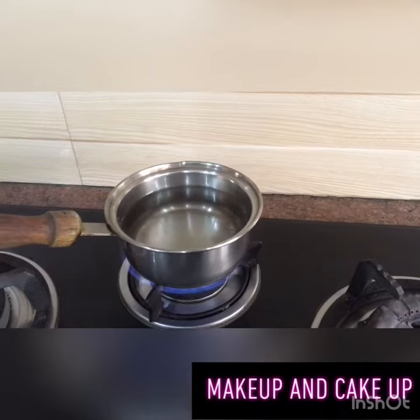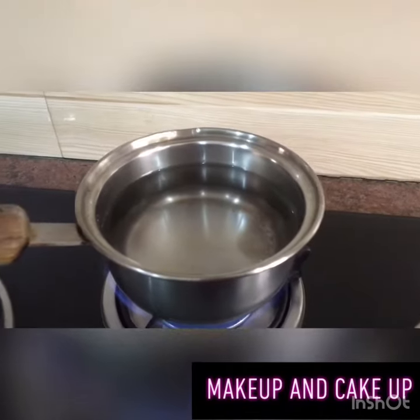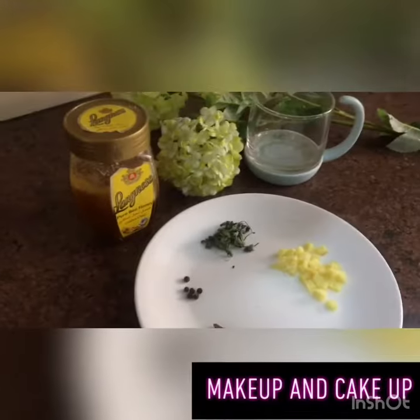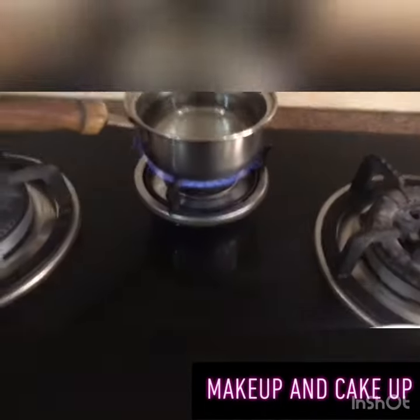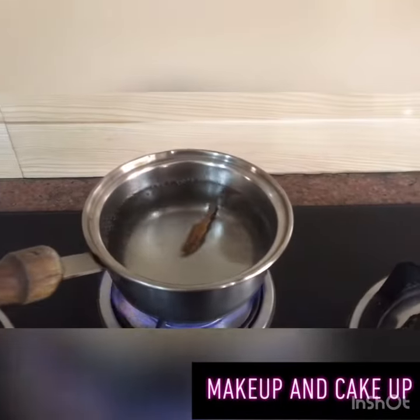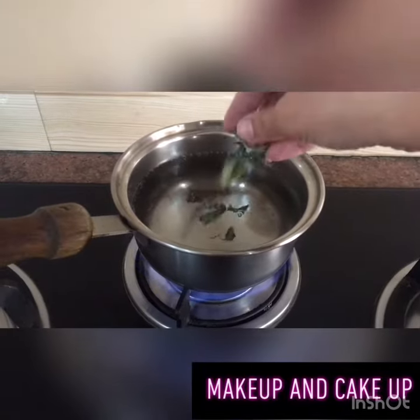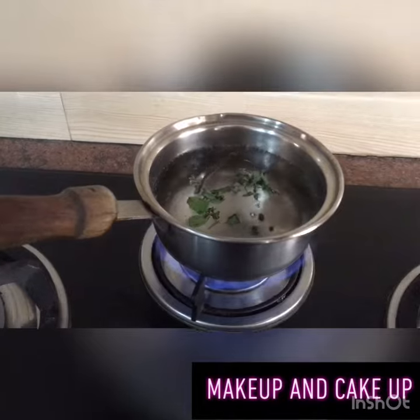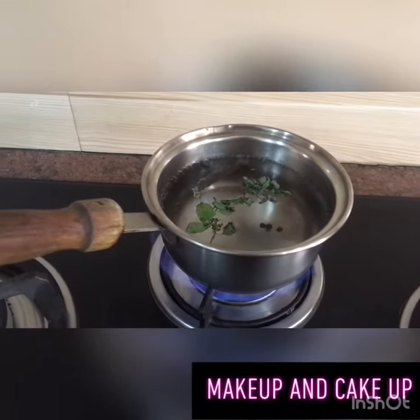I have to boil the water and I will add my ingredients. First we add the cinnamon stick, then we add mint leaves, then we add the black peppercorns, and then I will add the ginger.